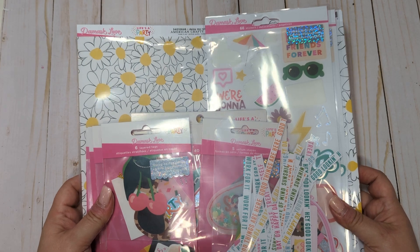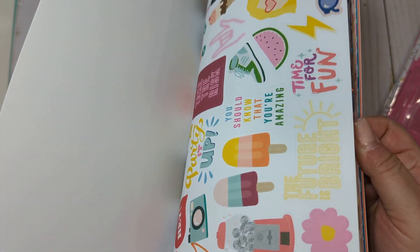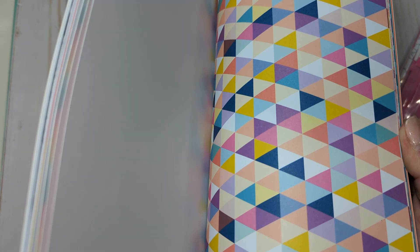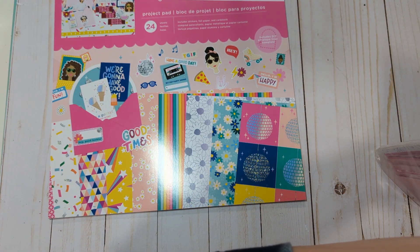I'm going to go ahead and get into it. This is going to be the Damask Love Life's a Party collection. I did buy this earlier this year and I didn't really play with it a whole lot. It's a holographic, foiled, really cute collection, but unfortunately I just didn't get a chance to play with it. I'm going to try to move on and play with new collections in the new year.